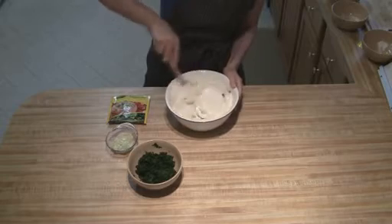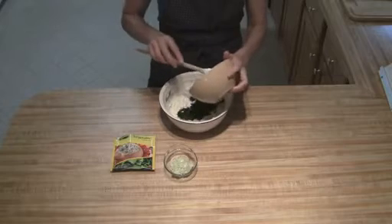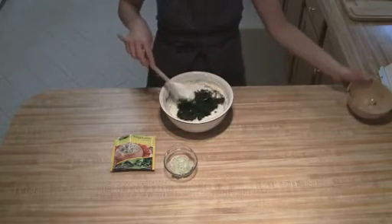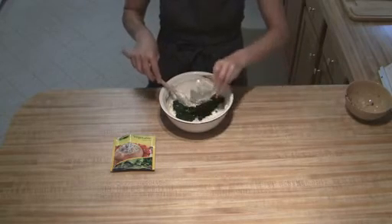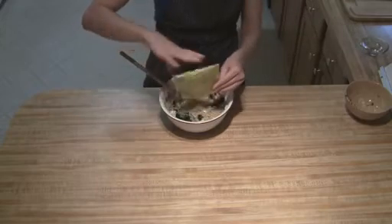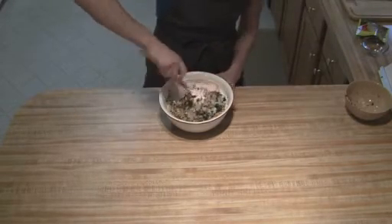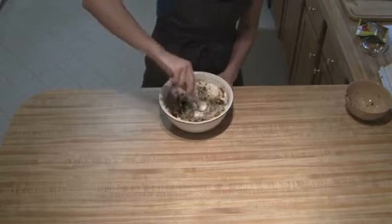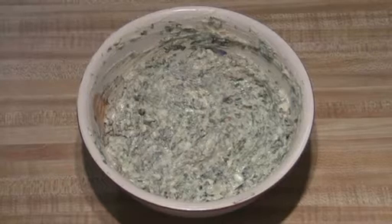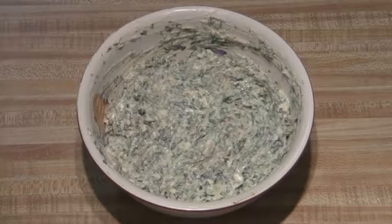Next, all we're gonna do is add in our spinach, our onions, and then our mix, and then you're just gonna mix this all up. The dip is all mixed together now.